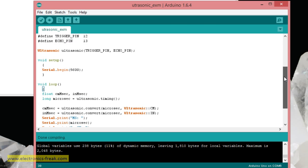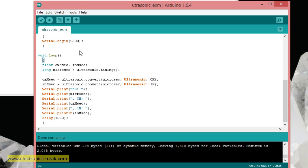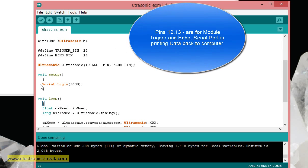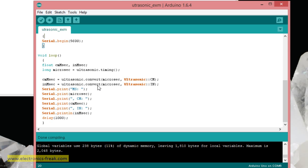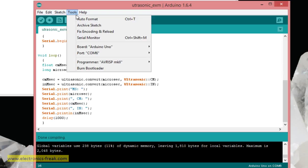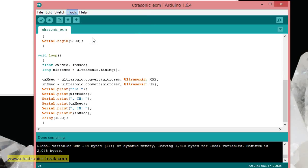Looking at the code, we are using the serial port on pins 12 and 13. There are functions available that return data in milliseconds, centimeters, and inches. I would like to work in centimeters. Let's see if it's working — I'll open the serial monitor.